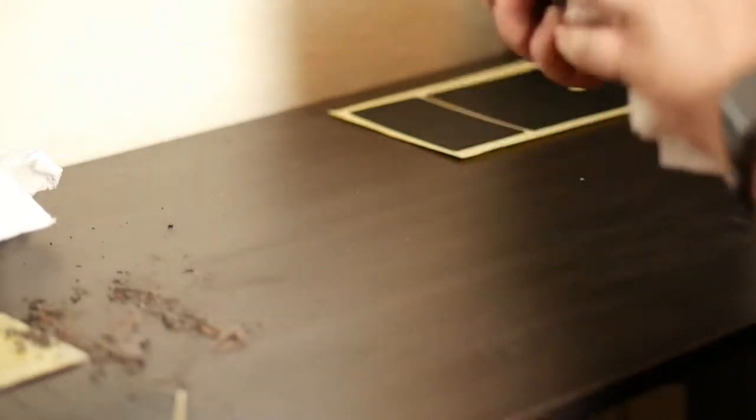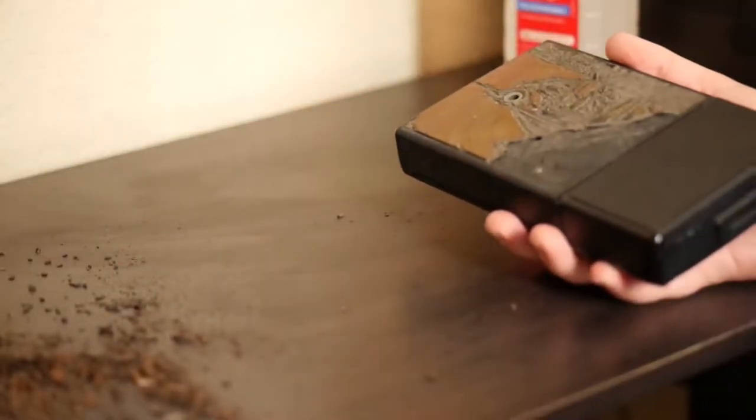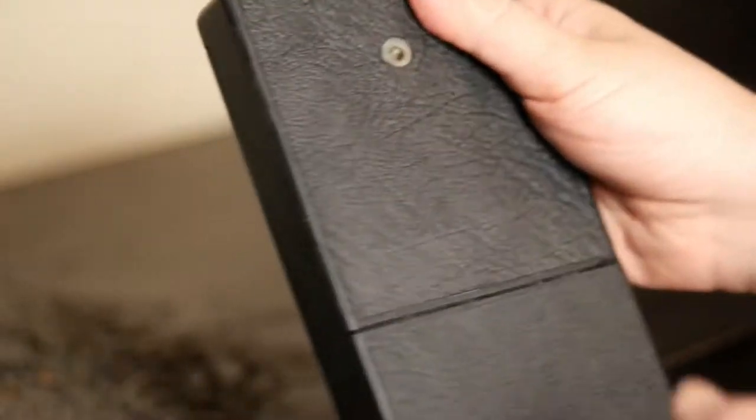For the leather repair, I bought a replacement from Etsy, and when I came home, I grabbed a small flathead screwdriver and I started to slowly chip away at the bad leather. If you want to speed things up, I recommend a heat gun or a hairdryer. I just didn't have access to either.